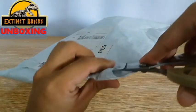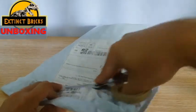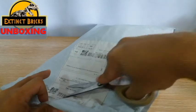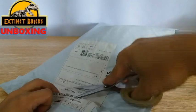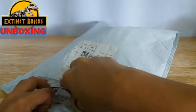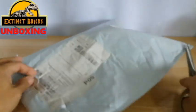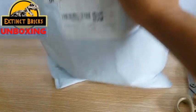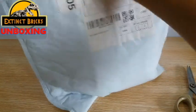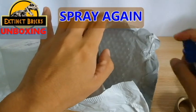So let's start opening this package. I'm actually carefully cutting through this so that if ever there are small parts within the package, I won't be destroying them or cutting through them. During these times, it's really hard for us to avoid ordering online, because first of all, there aren't any stalls open here in the Philippines that sell these types of toys, and number two, it's really dangerous to go outside without any protection. And now that the package is open, let's spray some more alcohol.